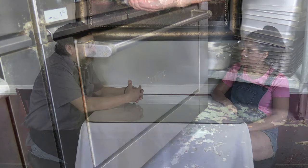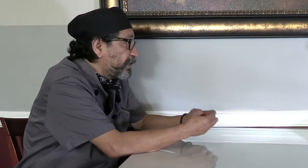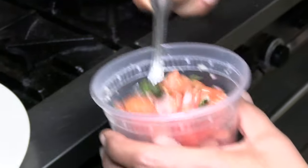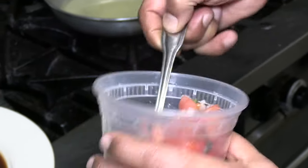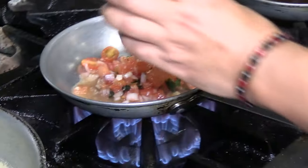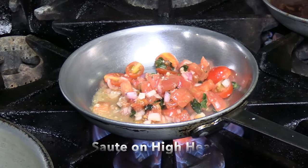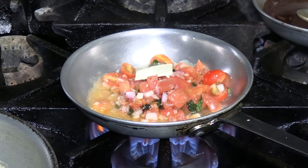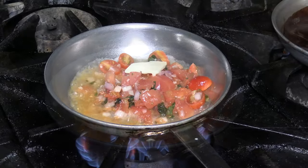For the sauce, we have a mix of Roma tomatoes and cherry tomatoes with mixed colors, fresh basil, and chopped shallots — that's the mix we use for the tomato basil sauce. We cook it on high heat with a little butter, some white wine, and lemon juice, then a little salt and pepper.